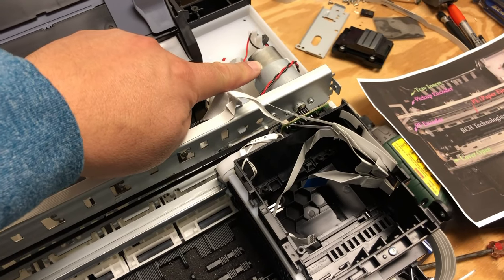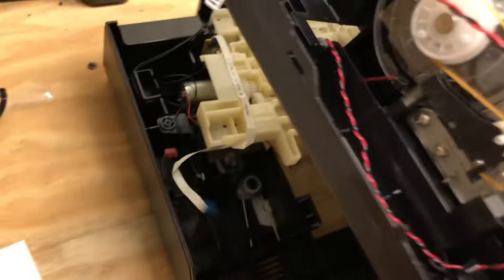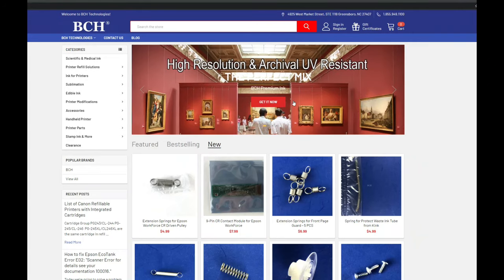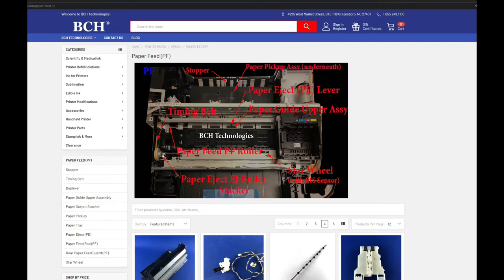There are three motors: the carriage motor (CR motor), the PF motor (paper feed motor), and the pickup motor underneath. If you need those drawings, you can go to bchtechnologies.com, go to printer parts, and click any category — for example, PF — and that should have a nice picture showing all the PF parts.